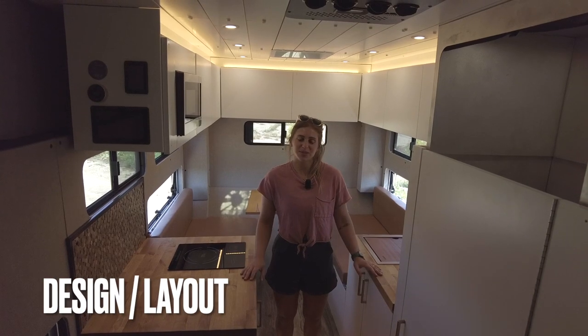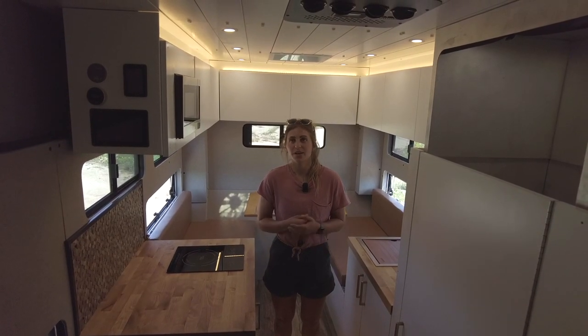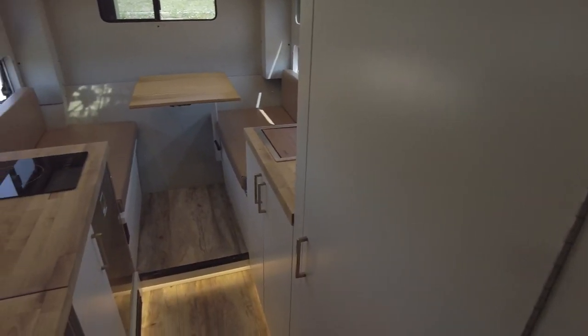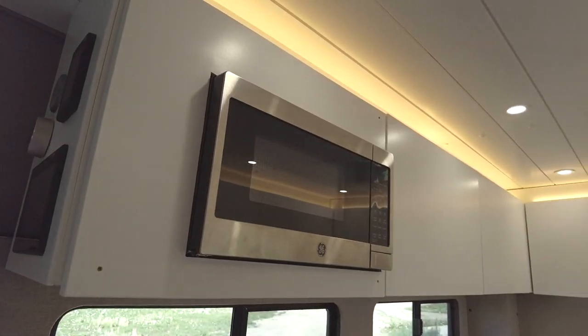Welcome inside. Before I go into the specific components of this build, I'll talk about design highlights and layout. Starting from the top, we have a white painted shiplap ceiling, and all of our cabinetry is white painted slab door.